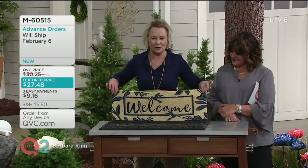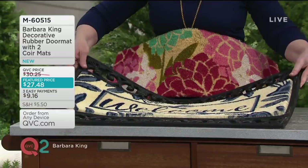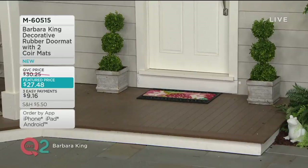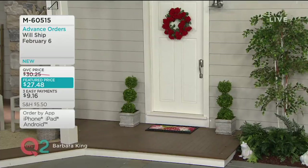You just slide the insert in — there's no snapping, it sits right in there like a puzzle piece. That is going to be an amazing mat at your front door. We've got a shot of our front door here — the QVC front door — and you can see it's the perfect size, very welcoming, very beautiful, very charming.